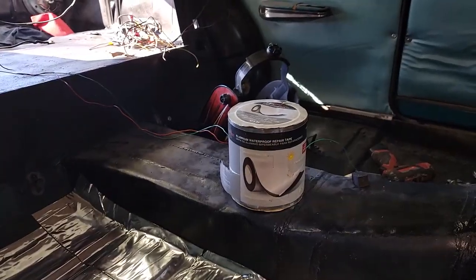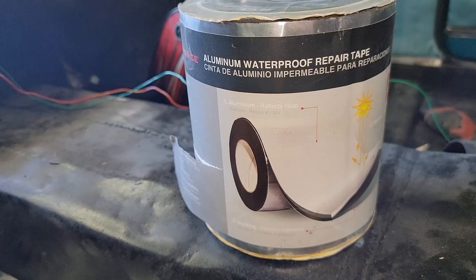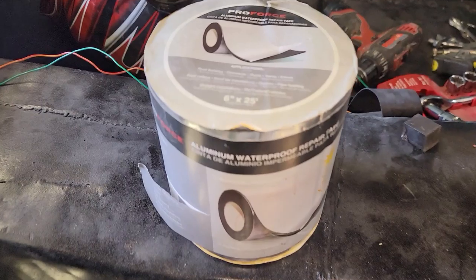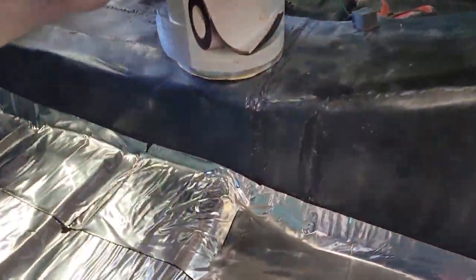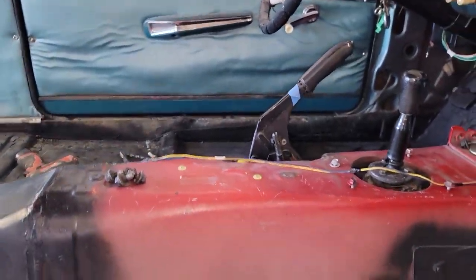I'm using this aluminum waterproof repair tape for sound deadening. You can get it at Home Depot, Lowe's, wherever — it's six inches by 25 feet. I did enough to do my floor, so it definitely helps.